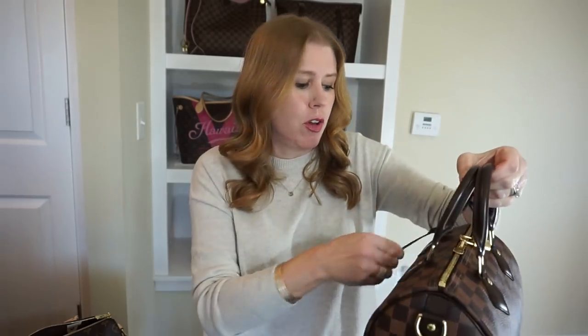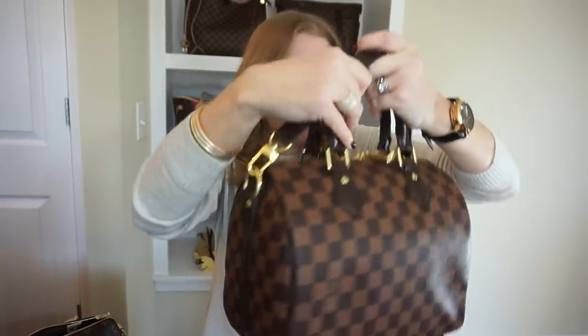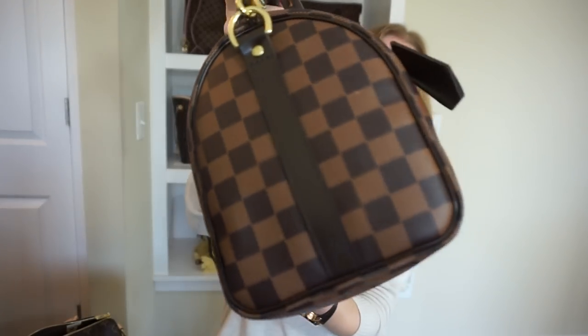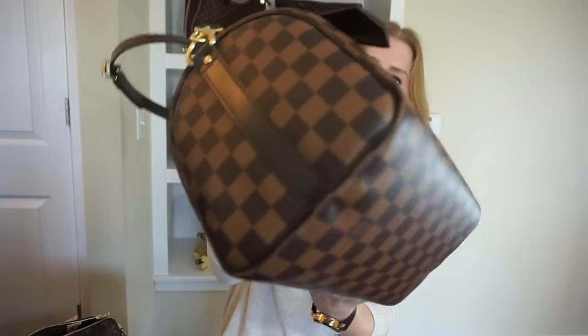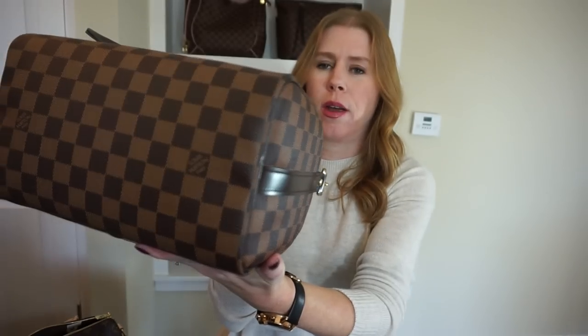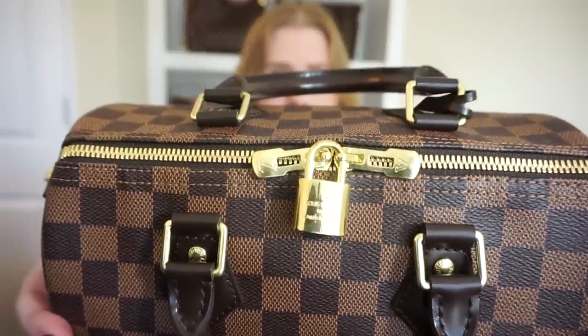The leather shows no wear whatsoever — no wrinkling on either side, no wear on the bottom corners. The only wear I noticed, which I caught just yesterday, was that the lock was very tarnished.